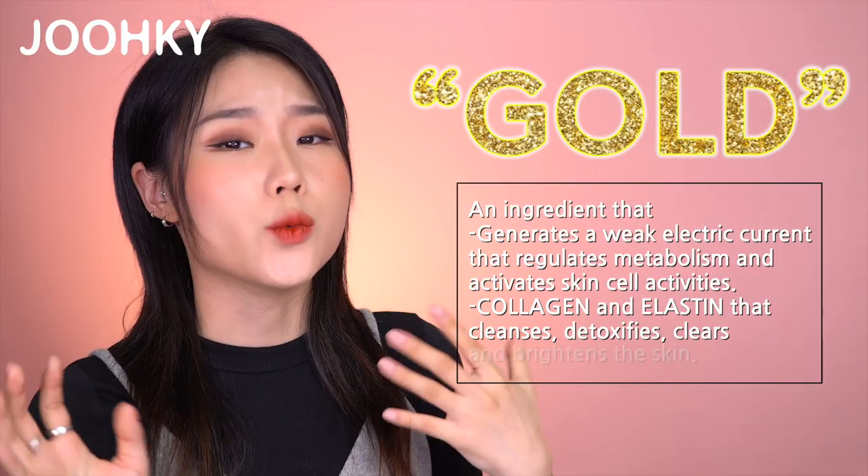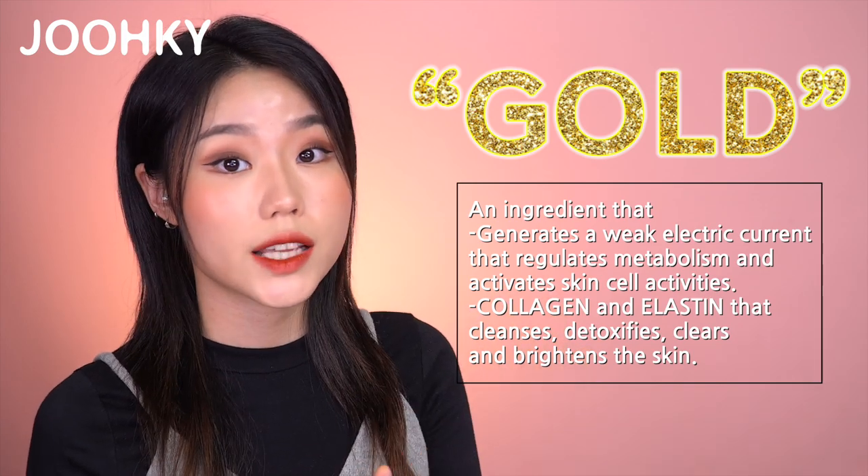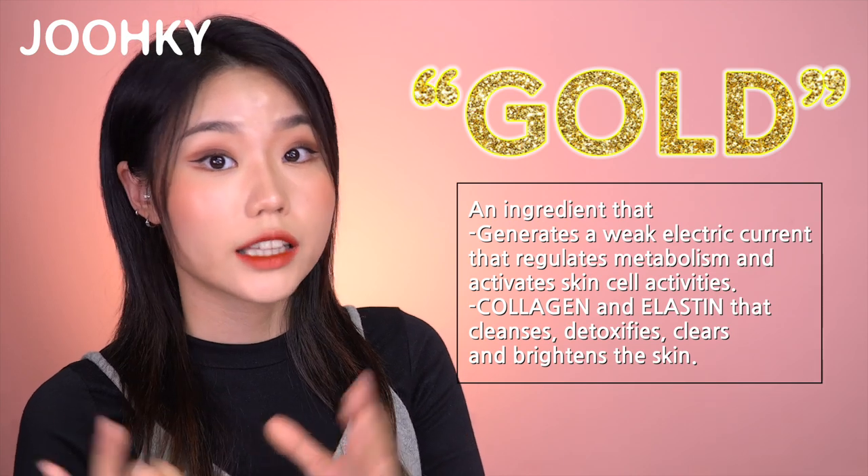Gold is an ingredient that generates a weak electric current that regulates metabolism and activates skin cell activities, such as collagen and elastin, that cleanses, detoxifies, clears, and brightens the skin. Recently I've had some concerns about my skin, and while searching for great products, I found that gold ampules have been a big hit these days, so I decided to get some to introduce to you guys.